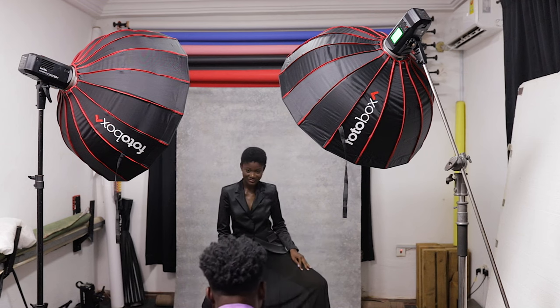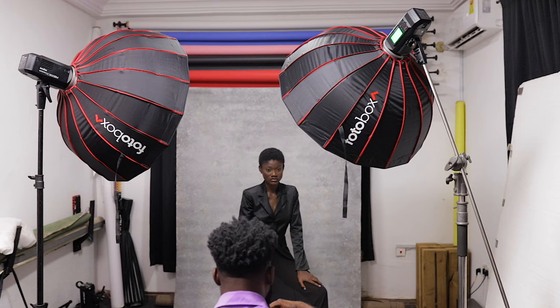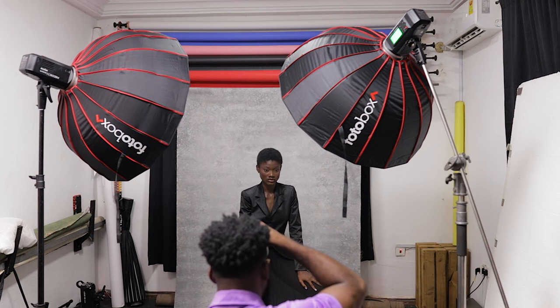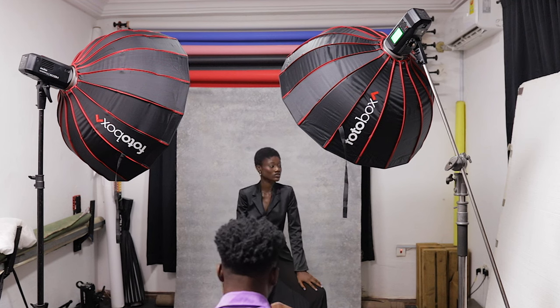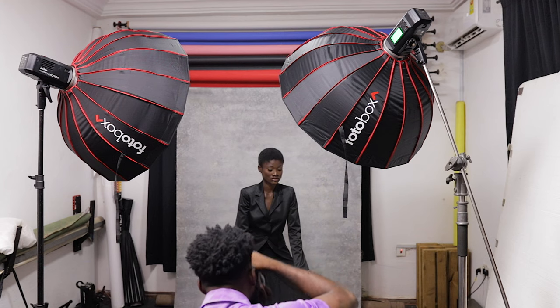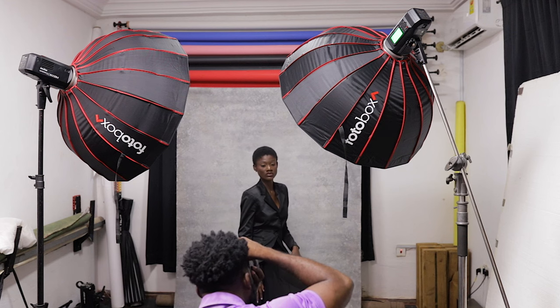I'm getting soft here — let's take a few more. It's getting brighter now. Okay, something like that — good. That wraps up the silver lining shots.